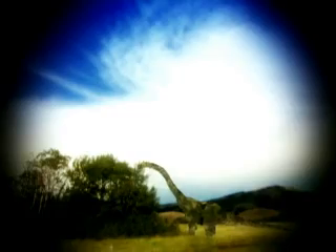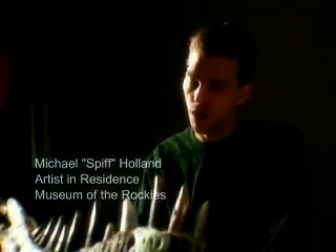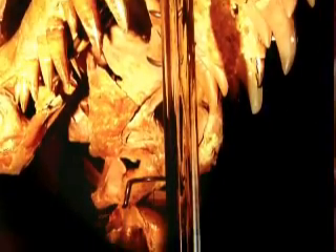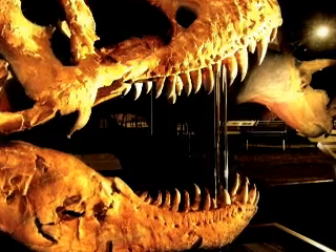Plant eaters sometimes will have teeth that are meant for shearing, and often also for grinding. If you look at meat eaters, their teeth are generally going to be more cone-shaped, more pointed, functional not only in terms of slicing and cutting, but also just in terms of hanging on.